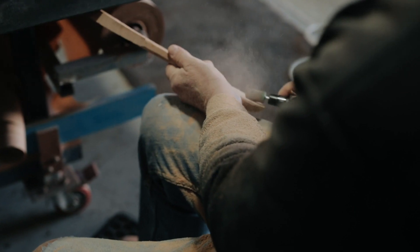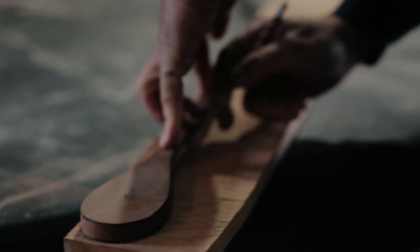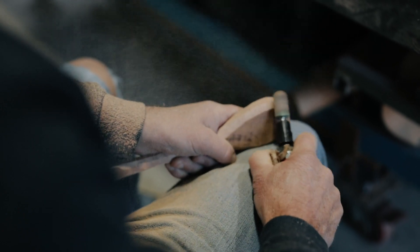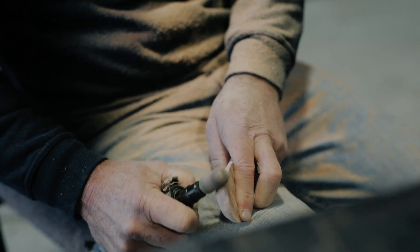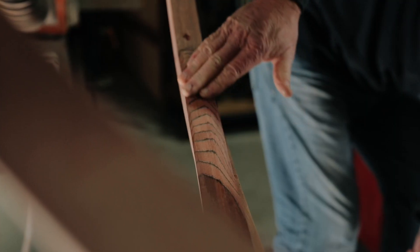I always like to treat the material with great respect because essentially some of the material that I use would be over 100, 150 years old. It commands a lot of thought and a lot of respect. I always try to make sure that what I do to the piece is worthy of the material that I'm using.